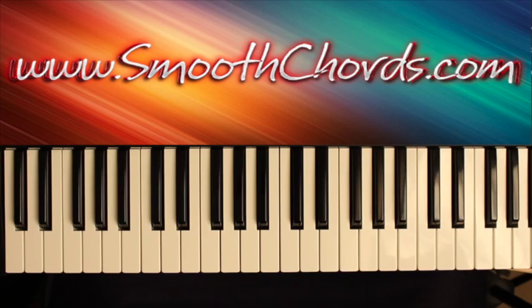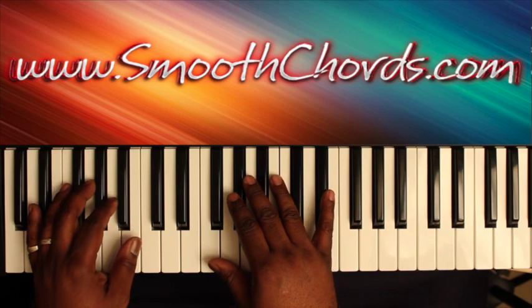This lesson will cover a song titled 'I Know What Prayer Can Do,' recorded by Donald Molloy in the key of D flat.